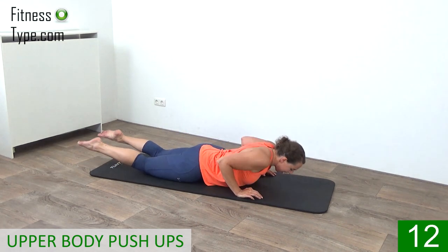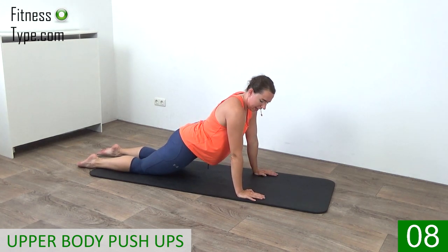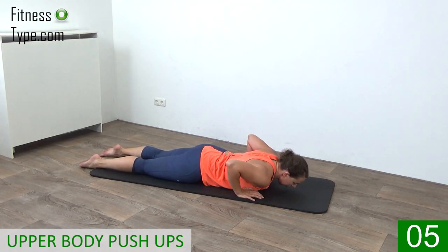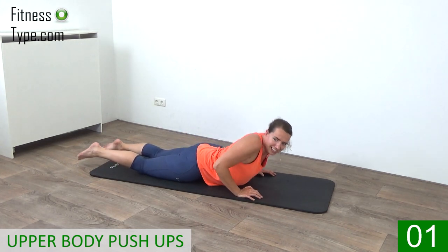Lower yourself down and back up again. We're going to do one more — up and lower yourself down.